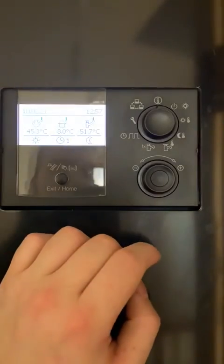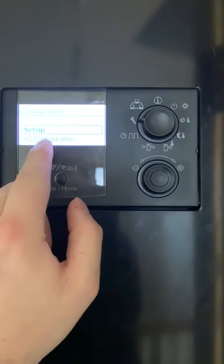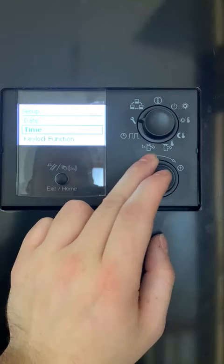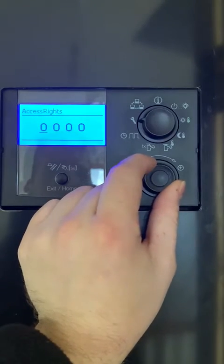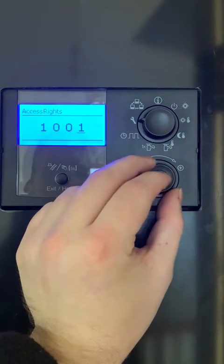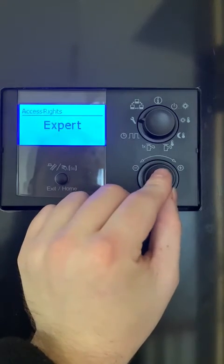So here we're on our home screen. Our first step is to enter installer settings, so we twist our knob to quarter. We enter setup with this button here and we're looking for access rights. This is to enter the installer mode, so our code is one zero zero one, select, and then we twist this knob again and we select expert.